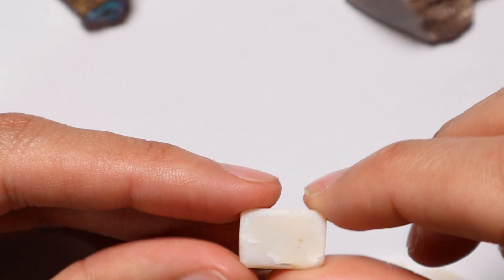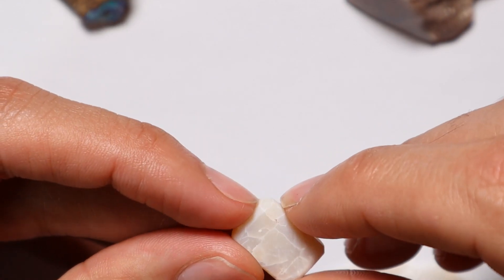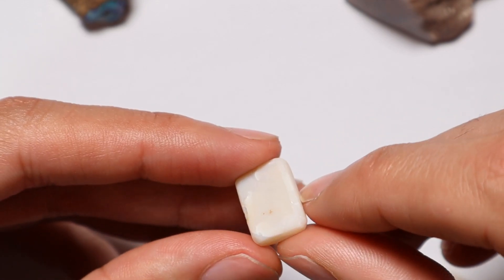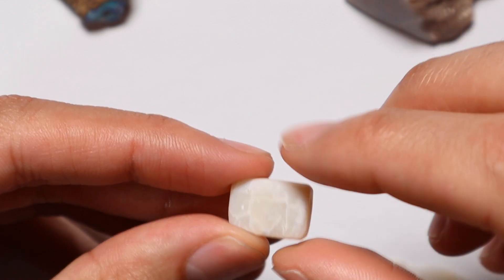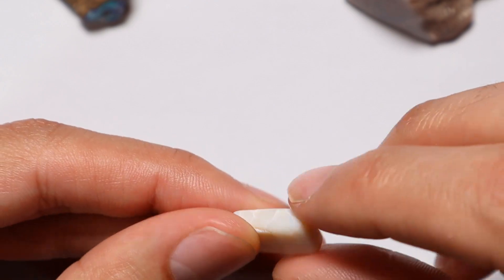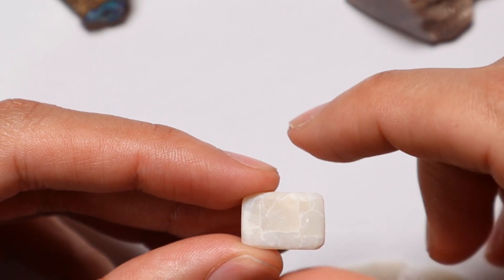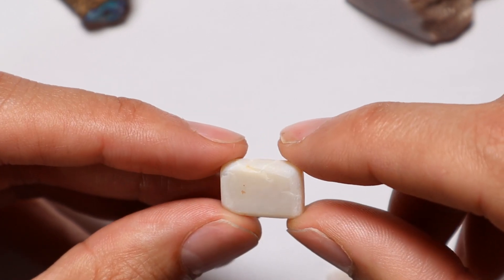Absolutely terrible. Just roast younger me as hard as you want in the comments because this is garbage. I've even tried to round some of the corners but really I've just faceted it again. I keep it because it's a great reminder of where you start. Everyone starts somewhere — don't be worried about finding it difficult at the start. It is quite difficult at first, but once you get the hang of it, trust me, you'll be absolutely flying. Crazed potch is worth absolutely nothing, so the worst that can happen is you waste a couple of hours.